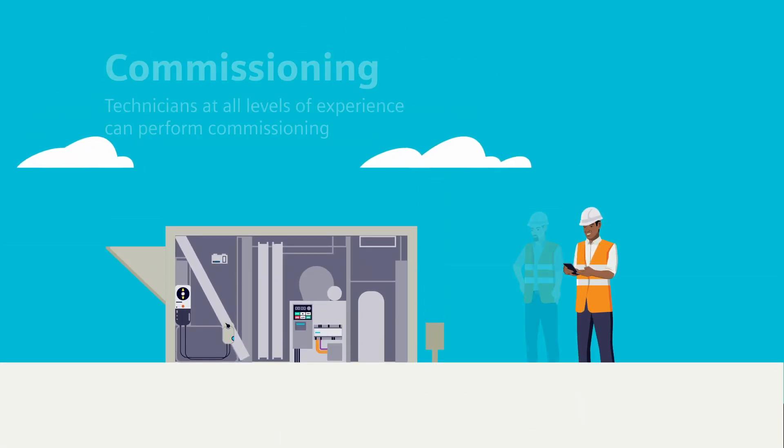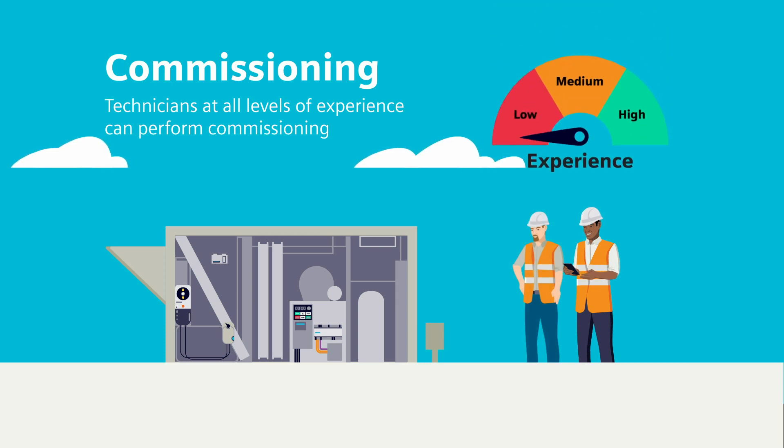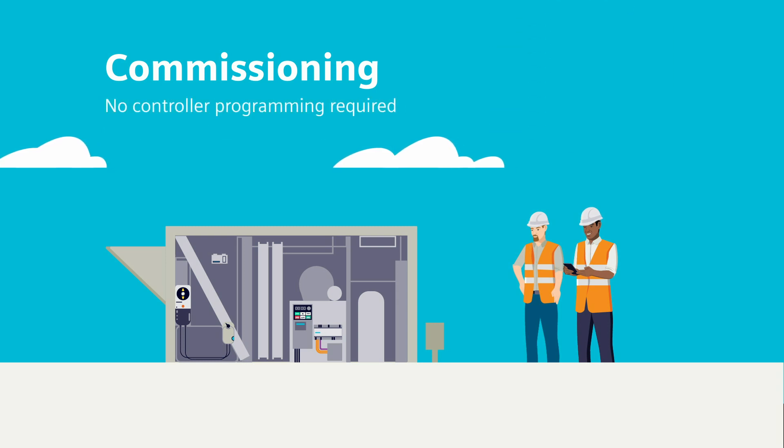It's so intuitive and simply designed that technicians at all levels can easily perform commissioning right away. And when it comes to commissioning, no controller programming is required — it's done for you.